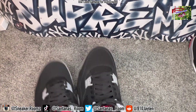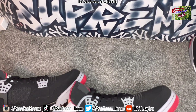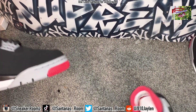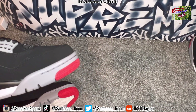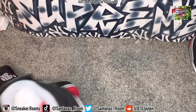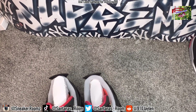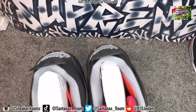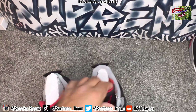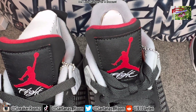There aren't really too many differences, to be honest. The toe box varies — this one is just smaller as you can see, and this one is a little bit taller. Not too much. Let's take a look at that Jumpman. The Jumpman looks pretty good — I don't really see too many discrepancies there.